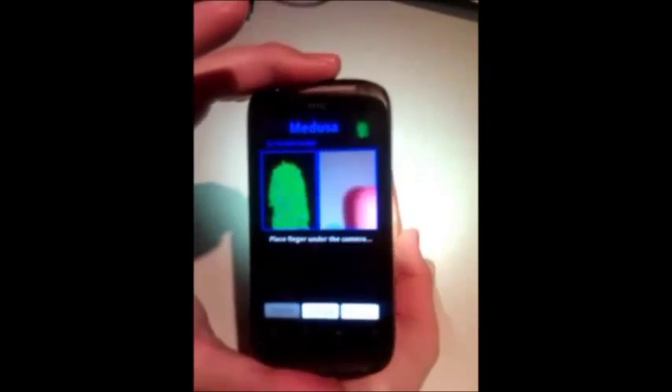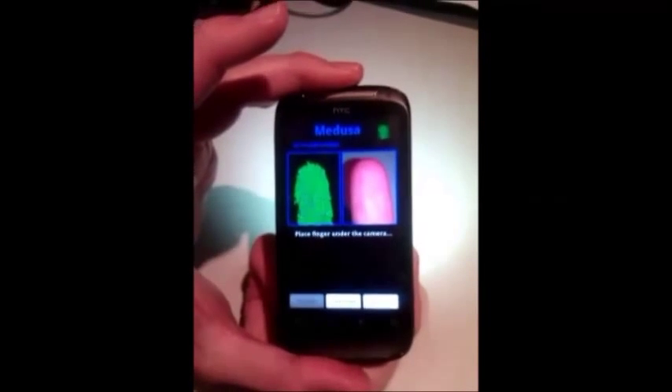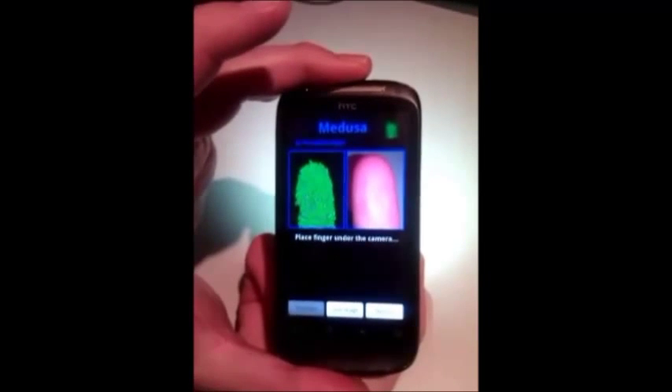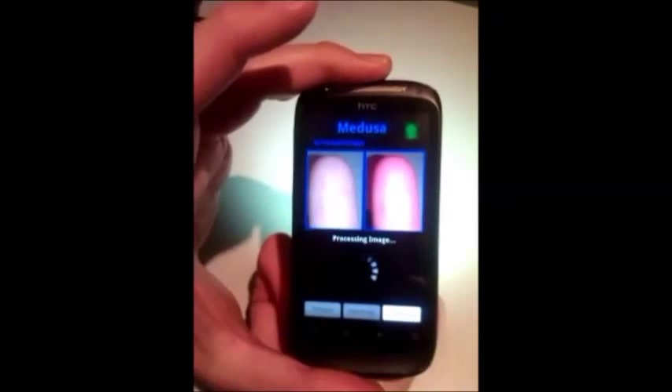Now the process will be all the same, but at the end of the scan the app will compare the acquired fingerprint with the stored reference template. Depending on whether there is a good match or not, it will say pass or fail.